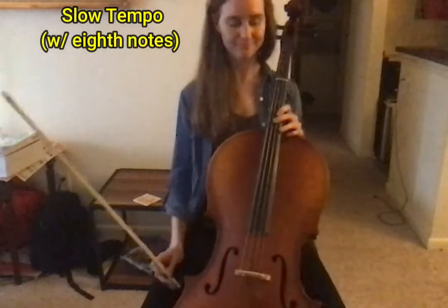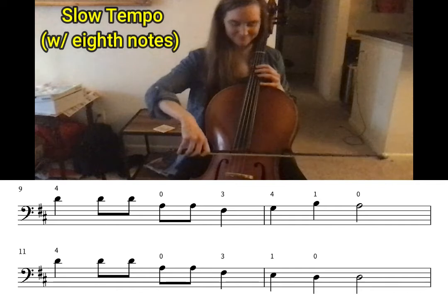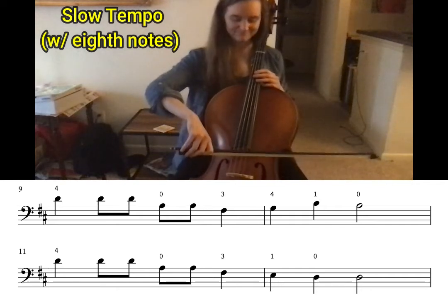Now let's try it with a harder rhythm. Remember, when you're playing faster notes, use smaller bow strokes. We'll go quarter, eighth, eighth, eighth, eighth quarter, like this.